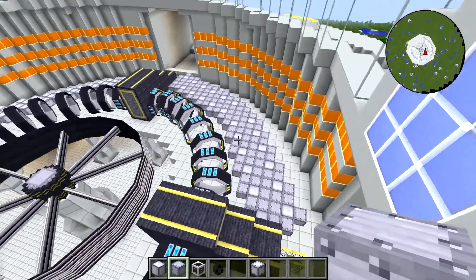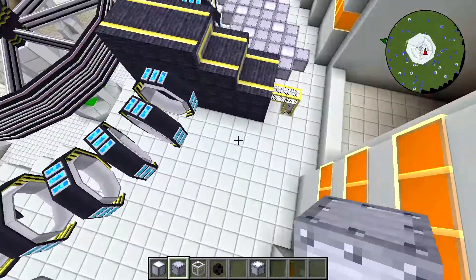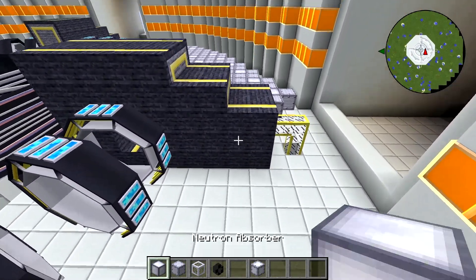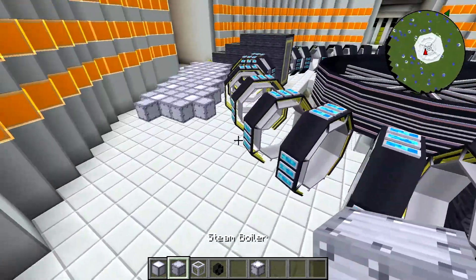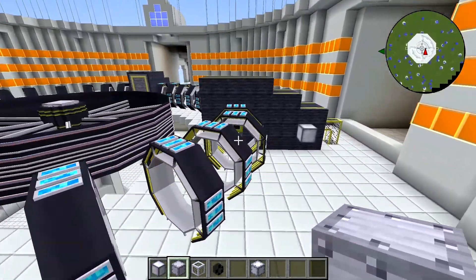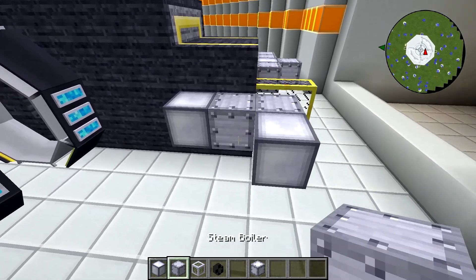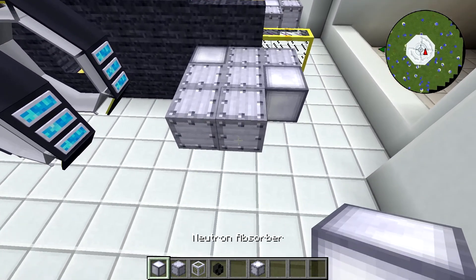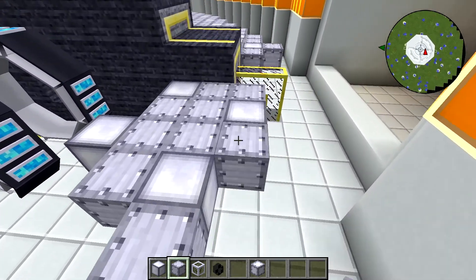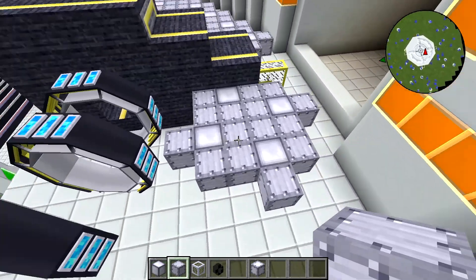Then I went around to the other side and built that same thing but mirrored it. The first absorber goes in the same spot, but then we make sure we build it out to the edge the same way — we have two boilers that come out here and then our second absorber. Our steam boilers go there, but this time our absorbers go in the opposite direction. We're basically just mirroring it so that it matches up with the other side.